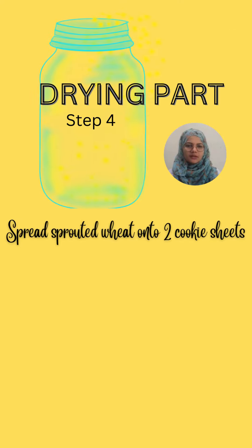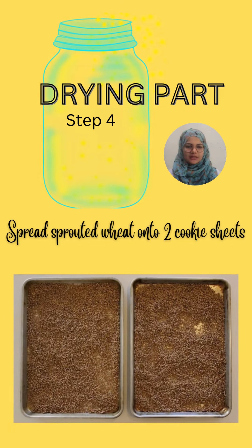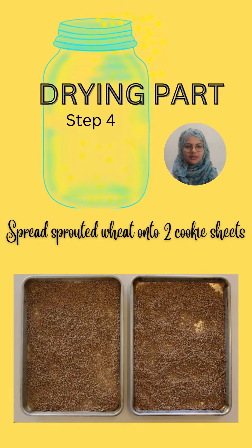Step four is drying. Spread the sprouted wheat onto two baking sheets and get them ready for baking.